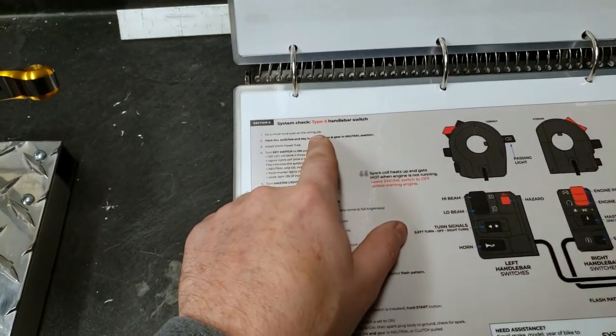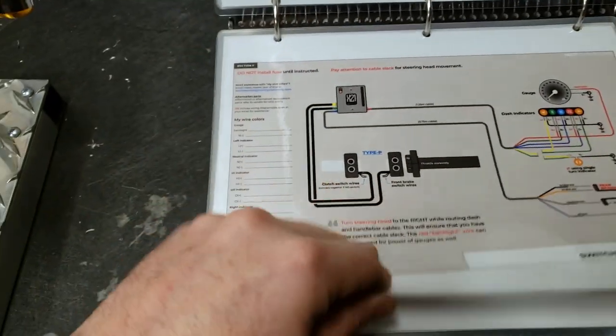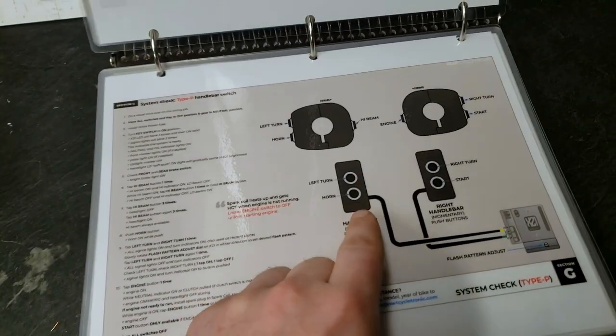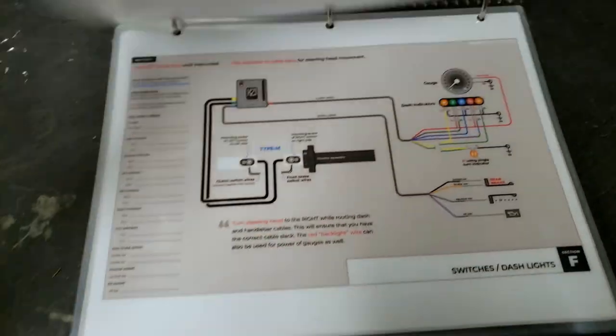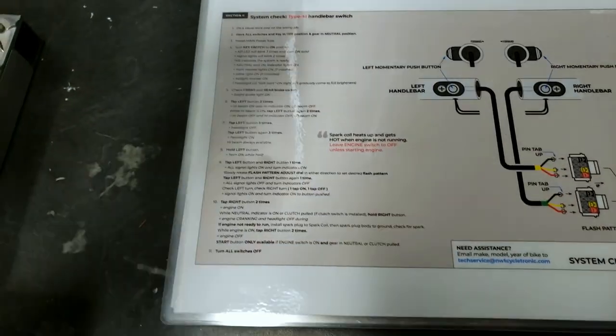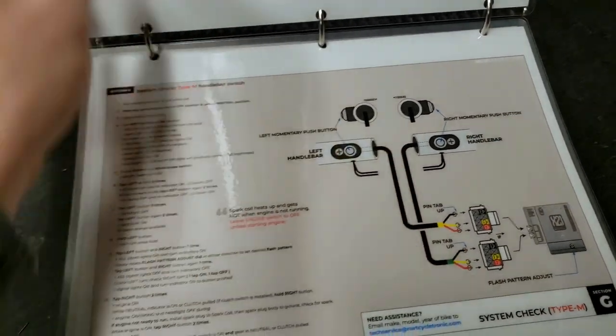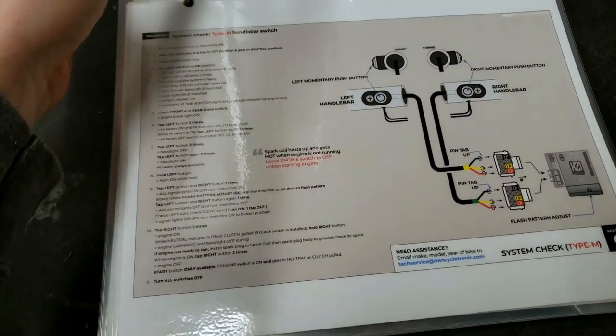This is the Type S. It's also the same for Type P — it'll be a slightly different sequence because you have a different button type press. And for Type M, again, because we only have two buttons in that one, everything operates on a button sequence. So all the information is in the respective section F guides.